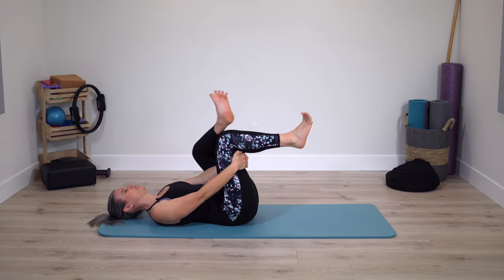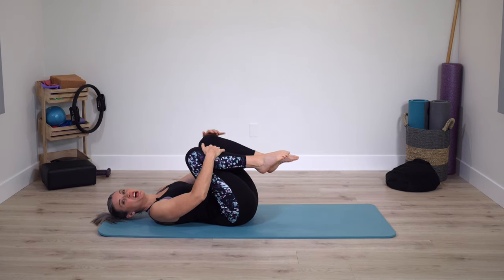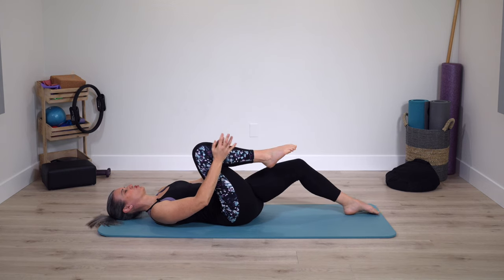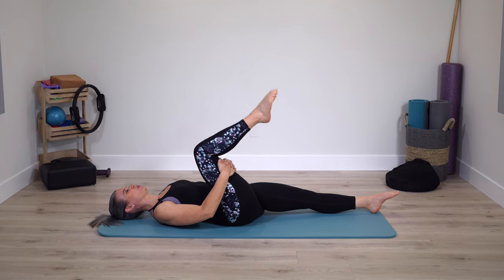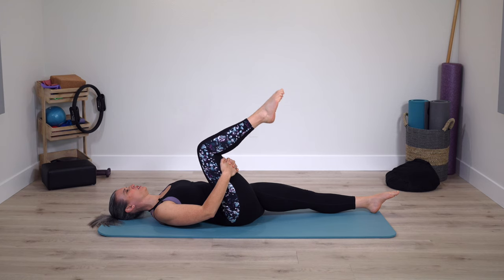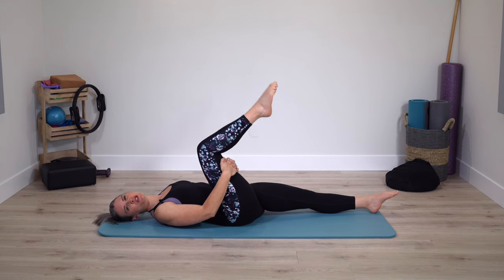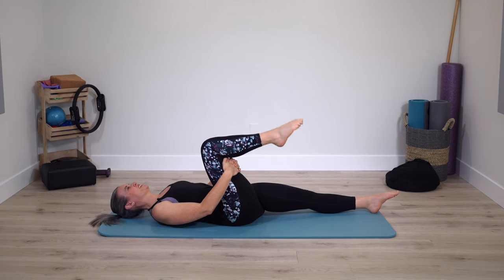Pull thighs into chest, reset, and we'll switch sides. Take the opposite foot on the mat — leg bent or leg straight — grabbing behind the other leg. Leg reaches towards the ceiling, stretch and bend. You determine the intensity, especially with stretching. Nothing too intense. Stay at ease as the leg stretches.